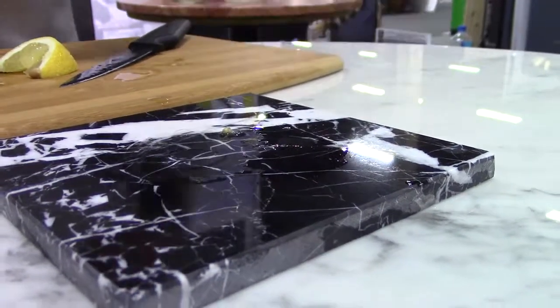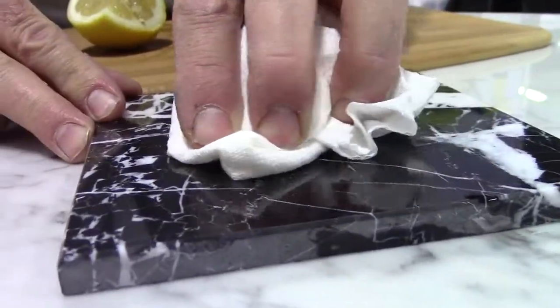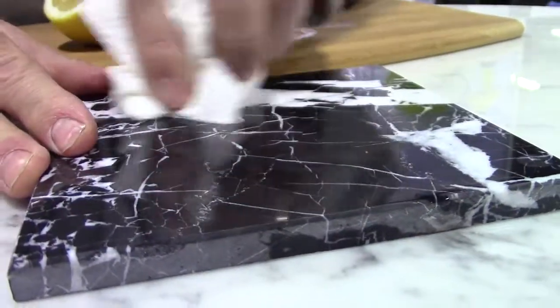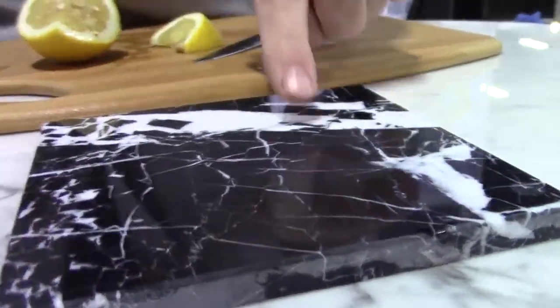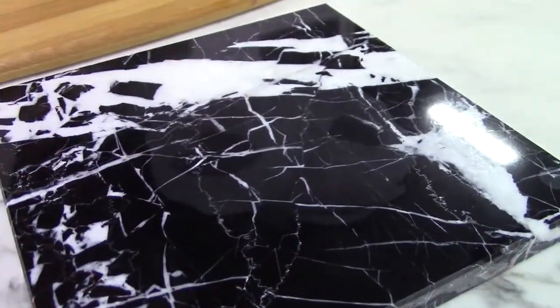Now this has been on the stone for about 20 seconds. I'm just going to wipe it up. And you can see, wherever the lemon was, the shine is gone — the finish has deteriorated severely.